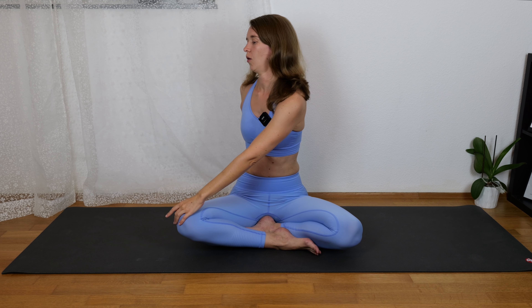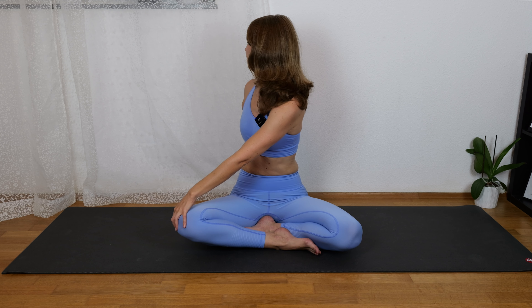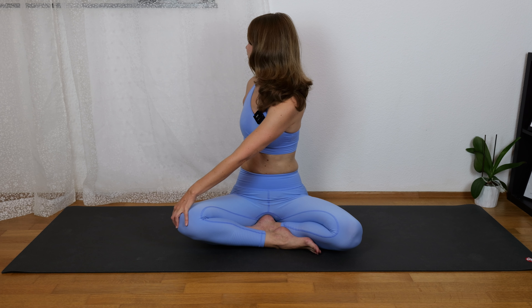Breathe in, hands up, and now we rotate to the right side — left hand comes on our right knee, looking at the back. So your chest is rotating to the right.